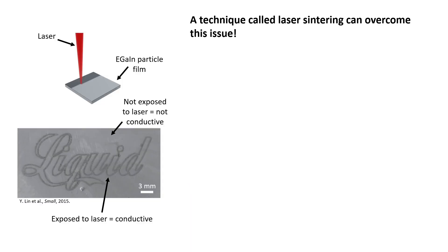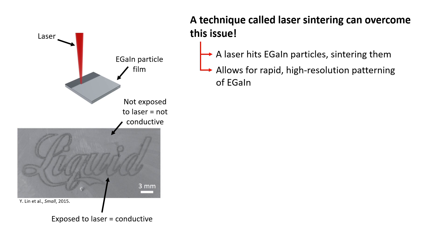A technique called laser sintering can overcome this issue. A laser hits the EGaIn particles, sintering them. This method can be used for rapid, high-resolution patterning of EGaIn.